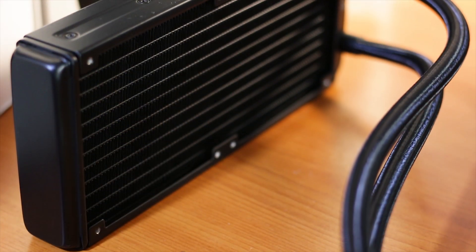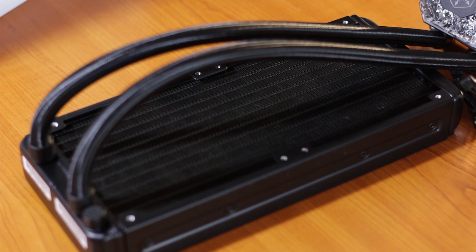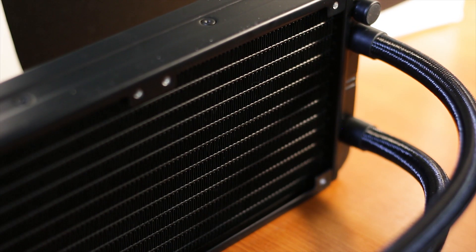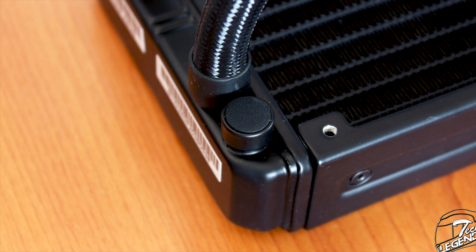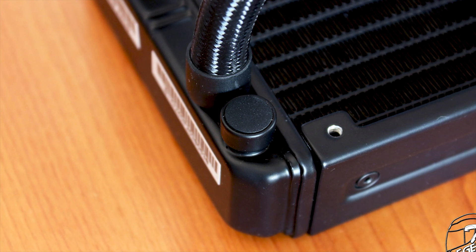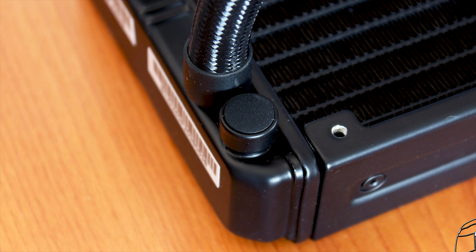The radiator used on the IceGem 240P can accommodate up to two 120mm fans on each side. However, the thickness of this radiator measures at around 38mm, which is bigger than the average size of radiators used on these CPU coolers. The fins are made most likely out of aluminium and the radiator has a fin-per-inch density of 20. One good feature is a fill and air bleed port located on the fitting side of the radiator, which will be of great help to get rid of trapped air inside the system. However, it is not recommended to use this port unless you know what you're doing, as the warranty status can be affected and leaks can appear.